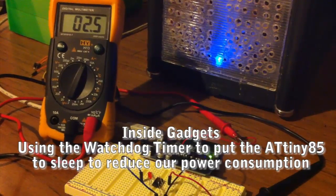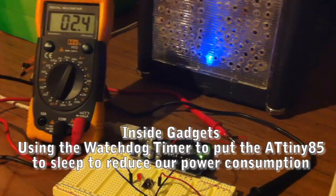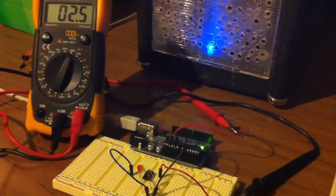Hey guys, it's Alex from InsideGadgets. Today I'm going to show you how we can reduce the power consumption of our microcontroller by using the watchdog timer to make the microcontroller go to sleep for a certain amount of time.